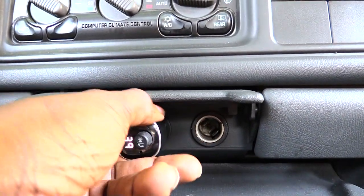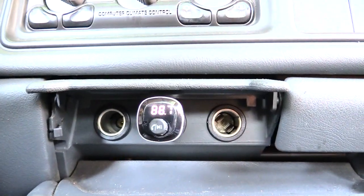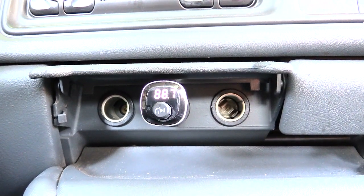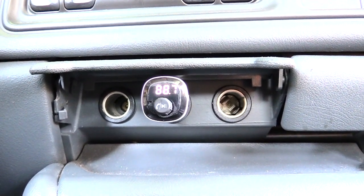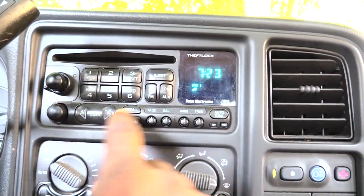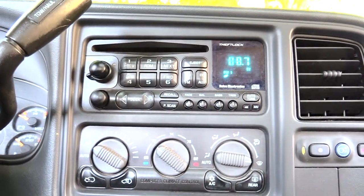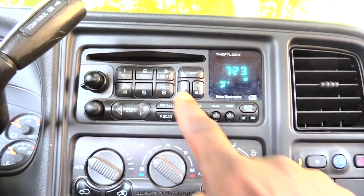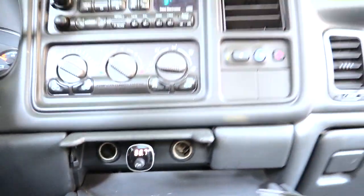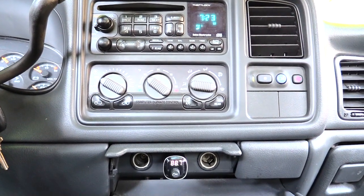I'm going to set this channel to 88.7. What you want to do is basically pick a channel that your local radio station doesn't use — you want something that's a blank channel with nothing playing on it. Once you've picked your channel, come up to your stereo and put it on the exact same channel. You can see right here it says 88.7. That's all you have to do — once your stereo is on the same channel as your FM transmitter, you're set.